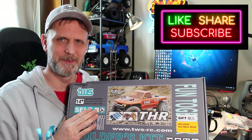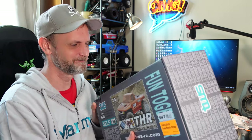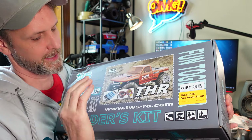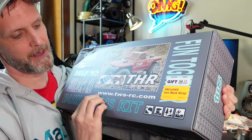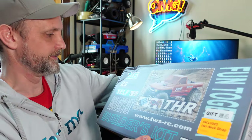I want to take a look at the documentation because I believe this is their first kit — so will I be able to build it? Probably. The box came a bit damaged but it was really well packaged. It's not an RTR so nothing's broken inside. It says it comes with a light kit and aluminum shocks, which is really cool. It also says it has a special gift — a TWS neck strap, which I don't really use but thanks for that. The website is www.tws-rc.com and I'll have the link in the description.